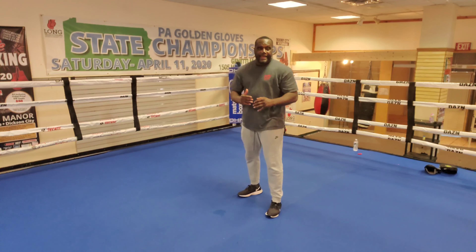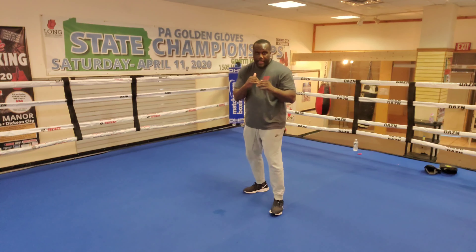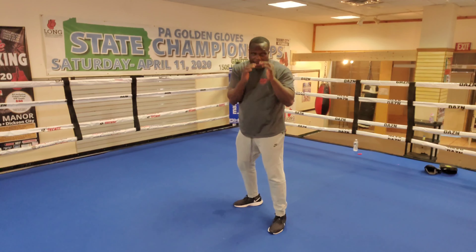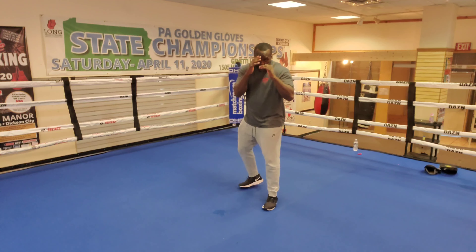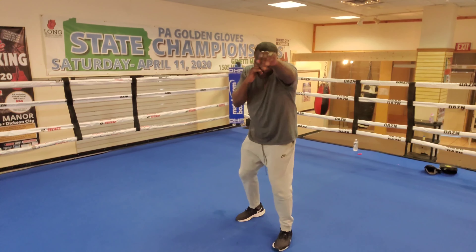Just like I'm coordinated with my left hand and my left foot, I'm going to be coordinated when I throw my right hand — it's coordinated with my right foot. So it's going to be a step, twist. Step, twist. Hands come back into my face. Anytime I throw my left hand, my right hand is up. Anytime I throw my right hand, my left hand is up. Everything comes back to my face. A simple one-two: step, twist, step, twist.